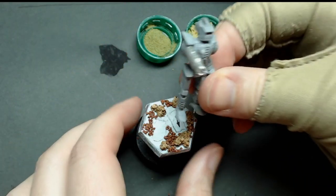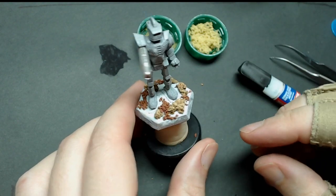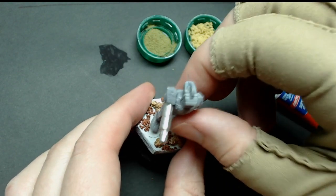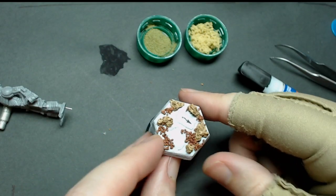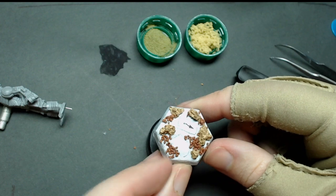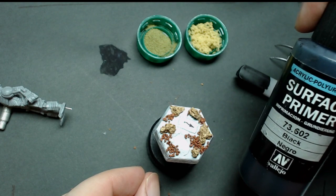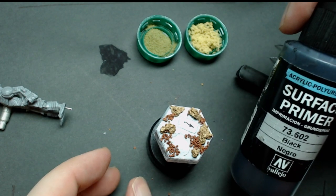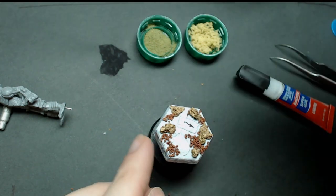I've got my rocks placed and I'm just going to fit the miniature to see how it lays, if there's anything interfering, or if I want to add more. Once these are dry and everything is cured up, don't prime it yet — if the super glue is still wet, you'll ruin your brush. I've got my surface primer; it's just brush-on. If you want to spray, that's fine too. I'm just going to use this black polyurethane Vallejo primer and let it cure up and dry completely.